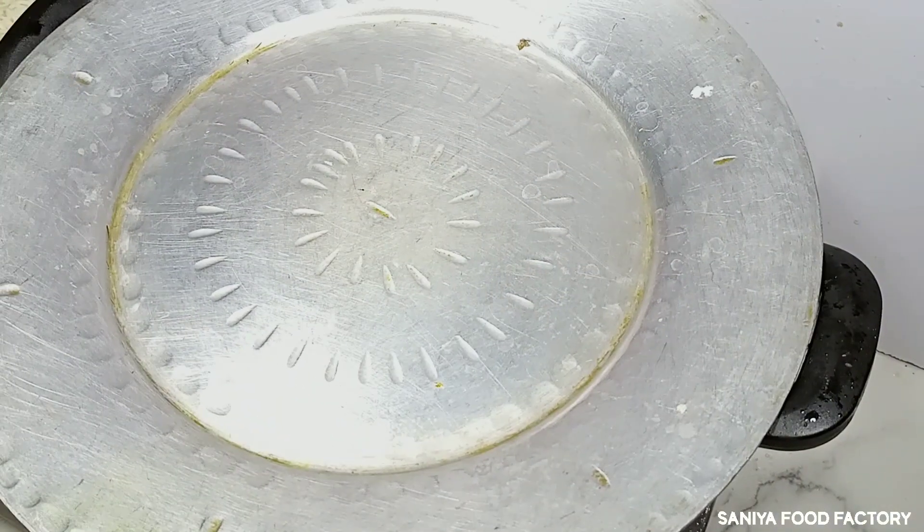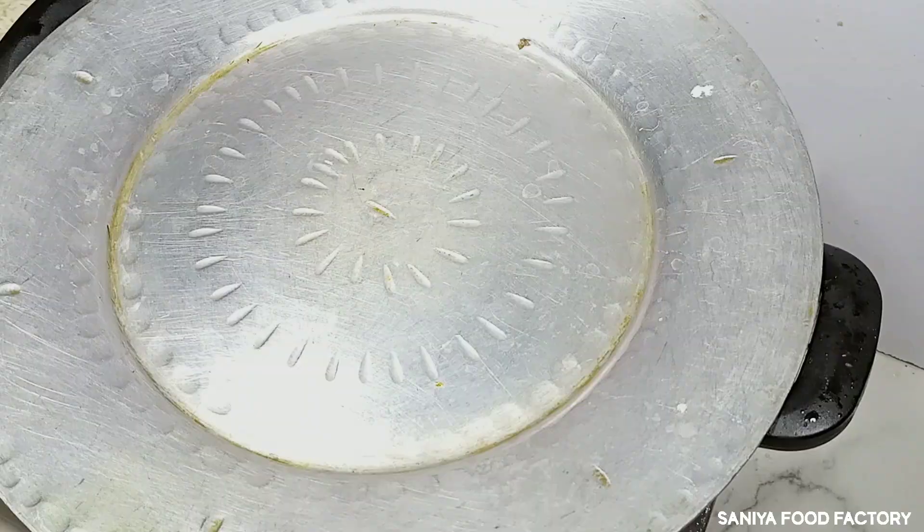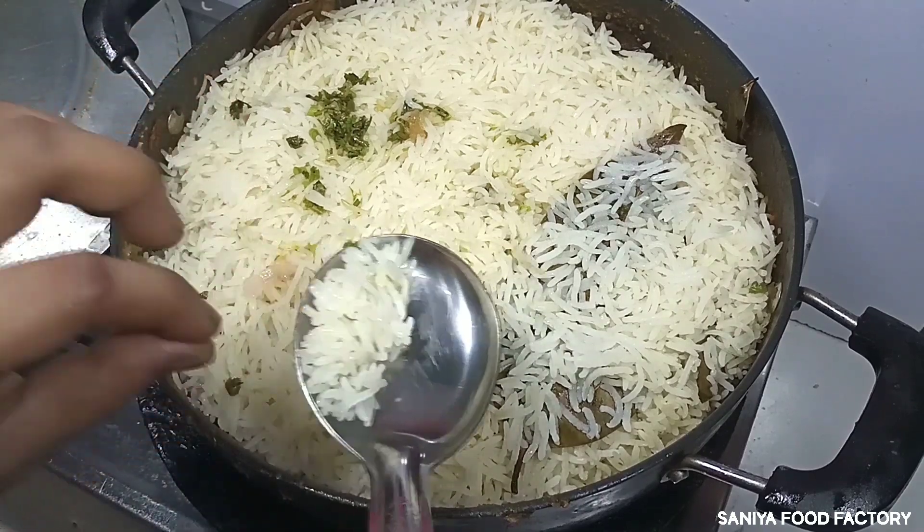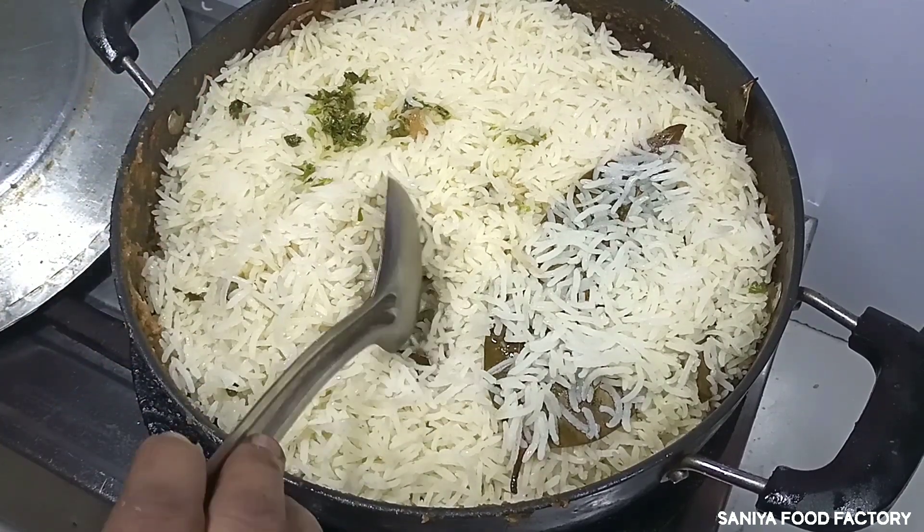We will put everything together and let it cook for 10-15 minutes until the rice absorbs the flavors. Then we will check it. After 15 minutes, the potatoes are done on the side, and the chicken is also cooked through.